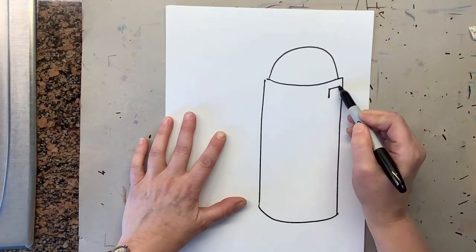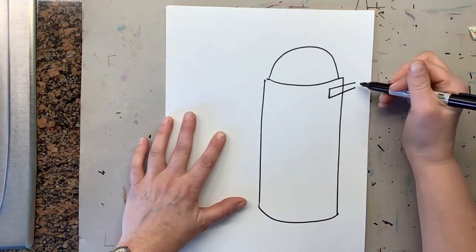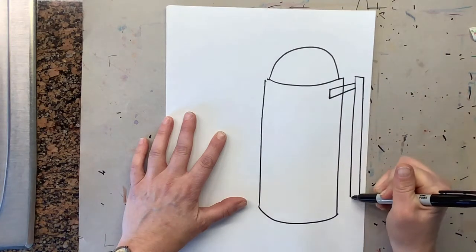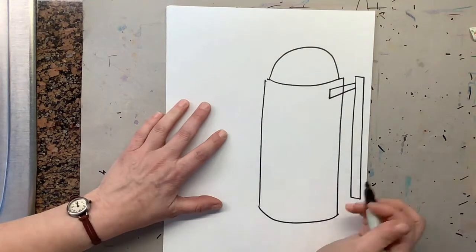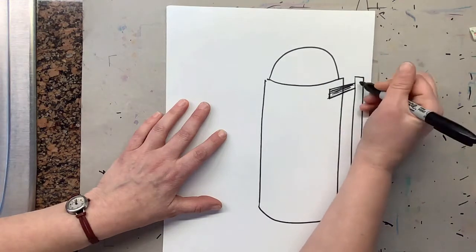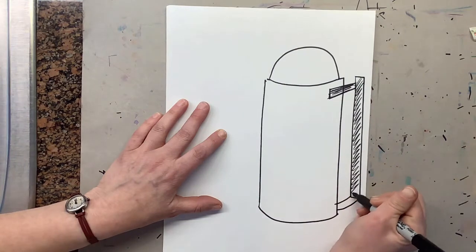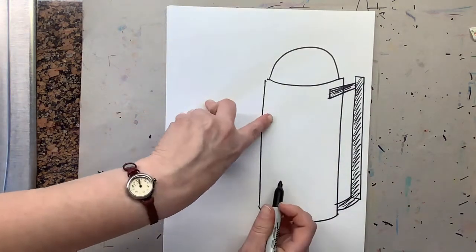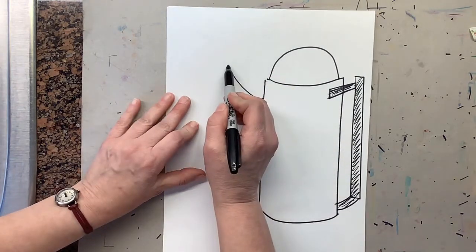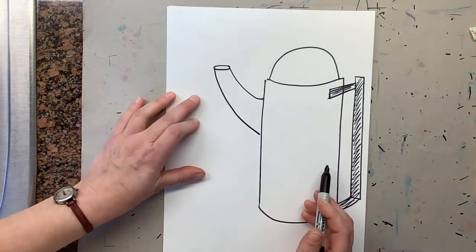Make a line come up and then come up as a diagonal. The handle has two long metal pieces that are rectangle shapes. Once we do that, curve it into the pot — this is all going to be black, so I'm going to color it black right now so you don't forget to color it in. Now we're going to make the spout of the teapot: start here, curve up, make a little oval, and then come back. You have now drawn your teapot.